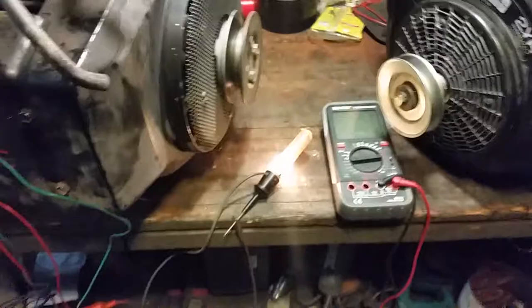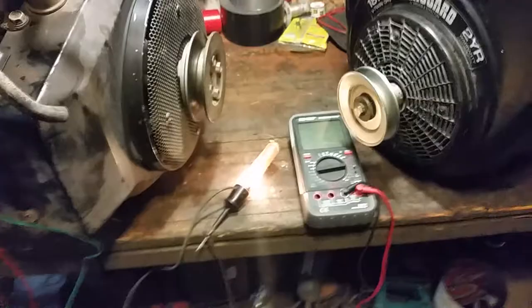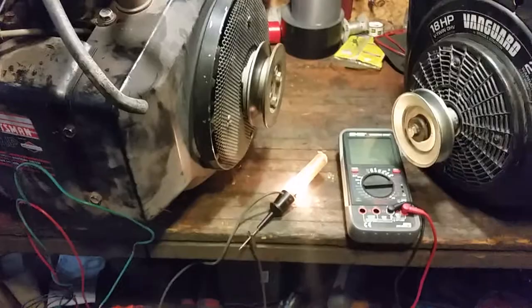If you want the fuel solenoid hooked up to a safety, you've got to run the power through your safety switches before the solenoid. Now I'm going to show you how I modified this tractor to be able to run using this key switch.